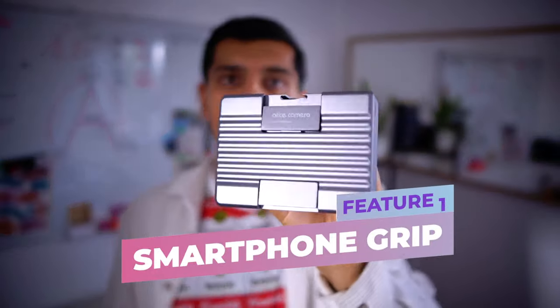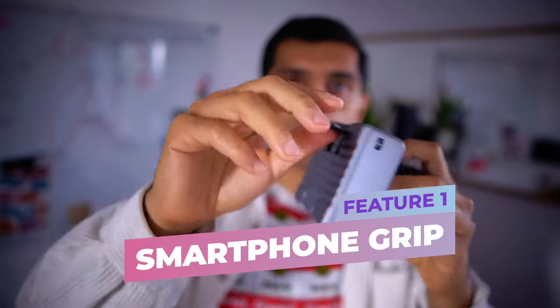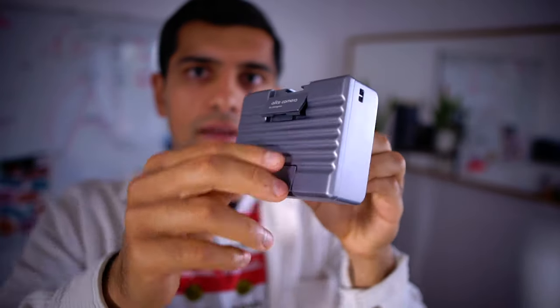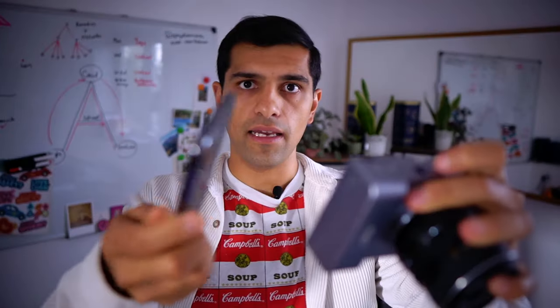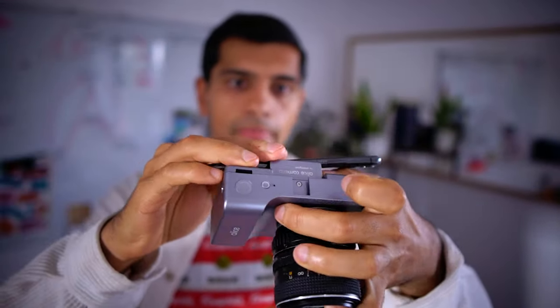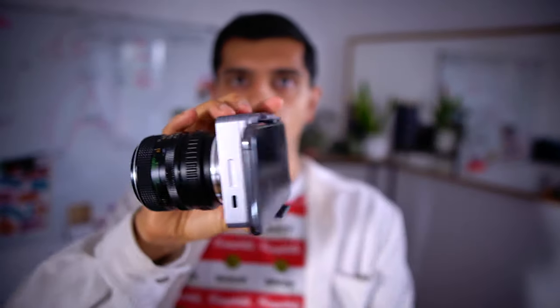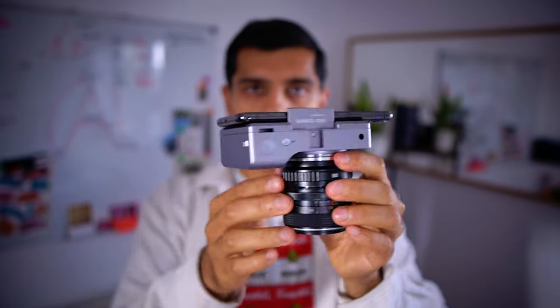Feature number one is the smartphone grip. You can attach almost any modern smartphone to the Alice Camera just by pushing this grip up and by pulling this down. Here I have my iPhone 11 Pro and I'm going to take it and put it onto the back of Alice. You mount it just like that and you basically have a professional optical system on the back of your smartphone.